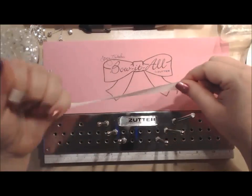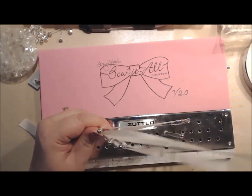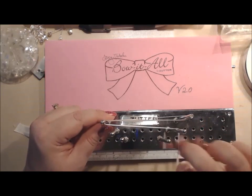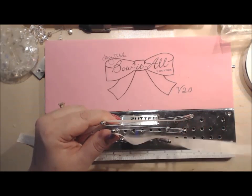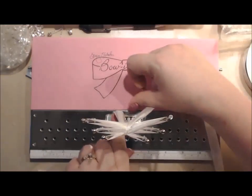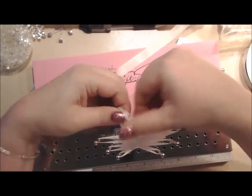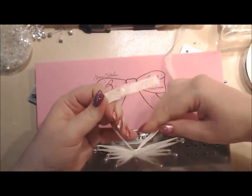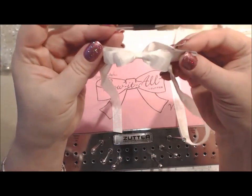Now I'm going to take my seam binding - you go around that one, then around this one, then around this one, then come back around, go around this one, and twist it up like that. Then do the seam block - lift it off and you've got a beautiful triple layer bow.